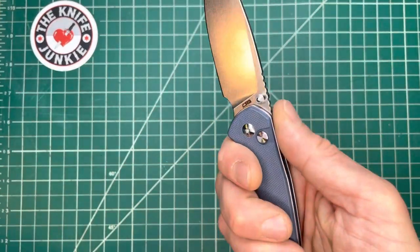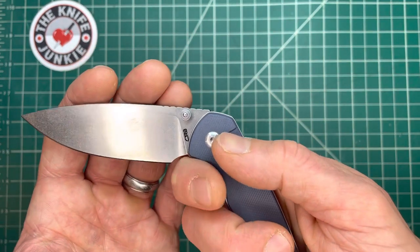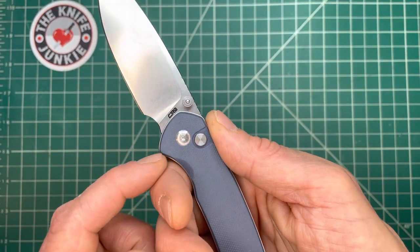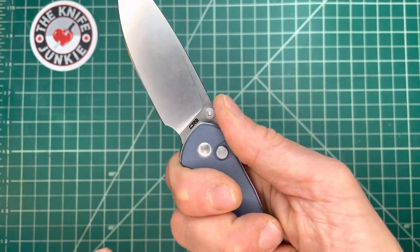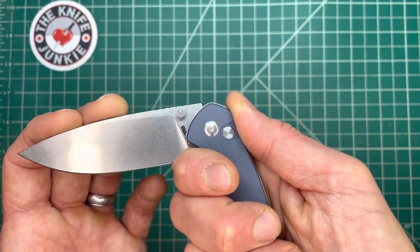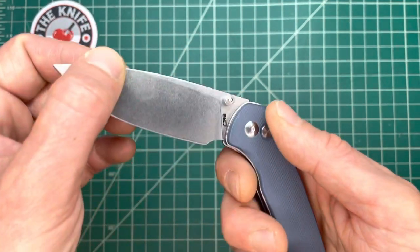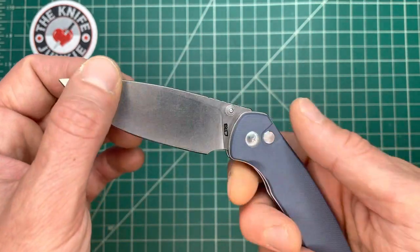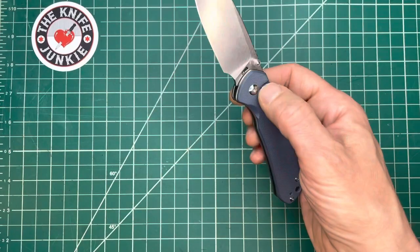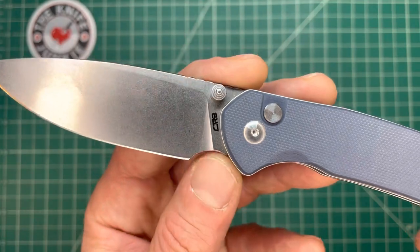One thing I found while messing around with it — what if it closed while I was using it? Much like a Cold Steel knife, if you have your forefinger seated right there where it should be and it closes, that little choil area is going to stop your hand from getting cut. Unless there's extreme force and speed, it'll probably push your finger back a little. But just for regular usage, it's pretty nice, and that could be part of the purpose of this design.